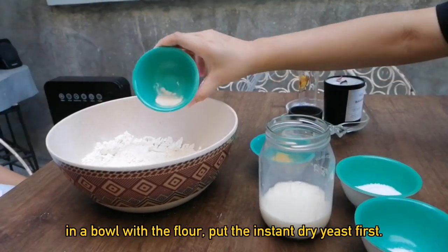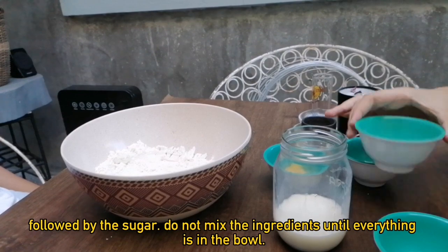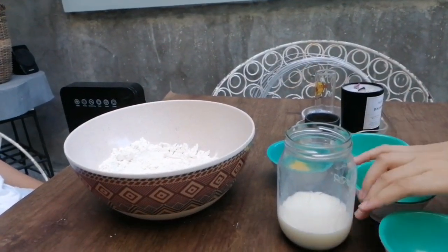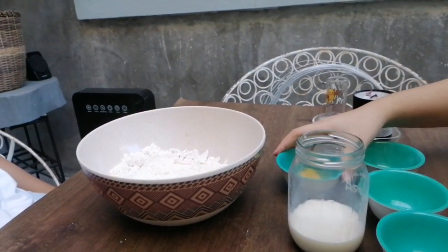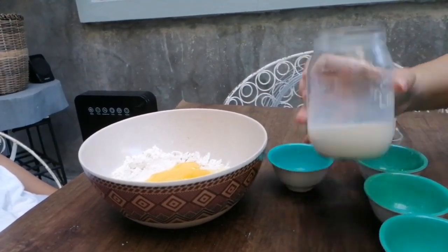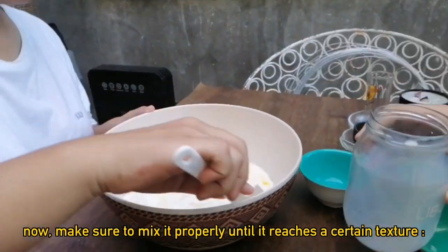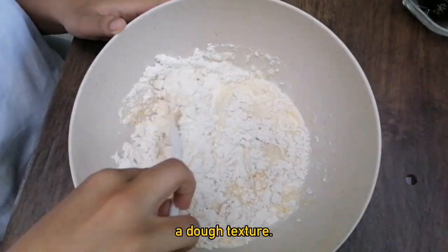In a bowl with the flour, put the instant dry yeast first, followed by the sugar. Do not mix the ingredients until everything is in the bowl. Then add the salt, the egg, and last is the milk. Now make sure to mix it properly until it reaches a dough texture.